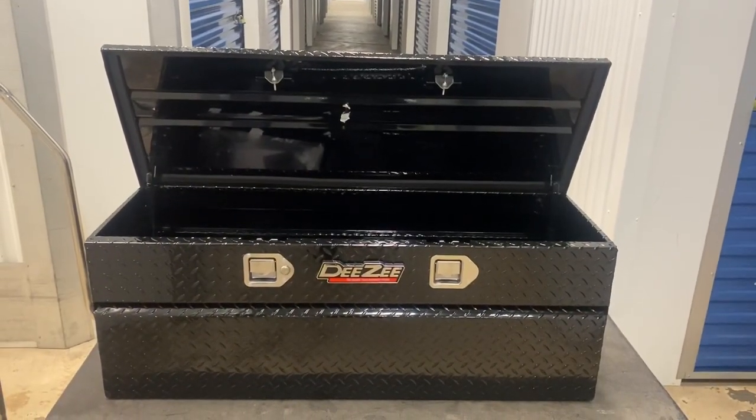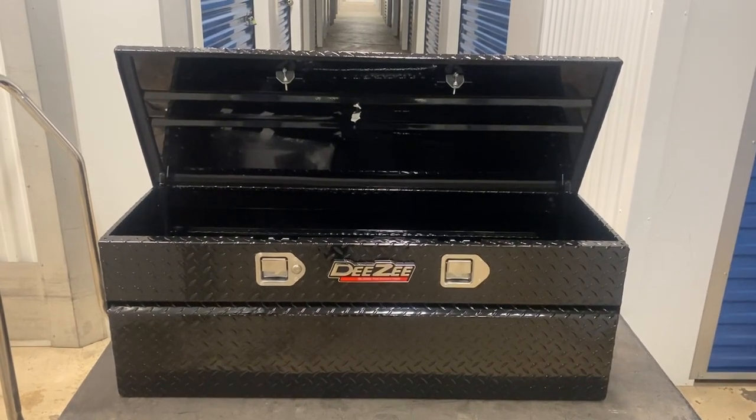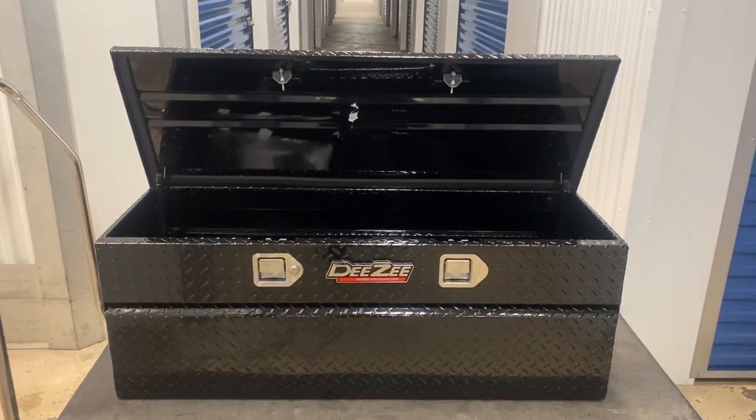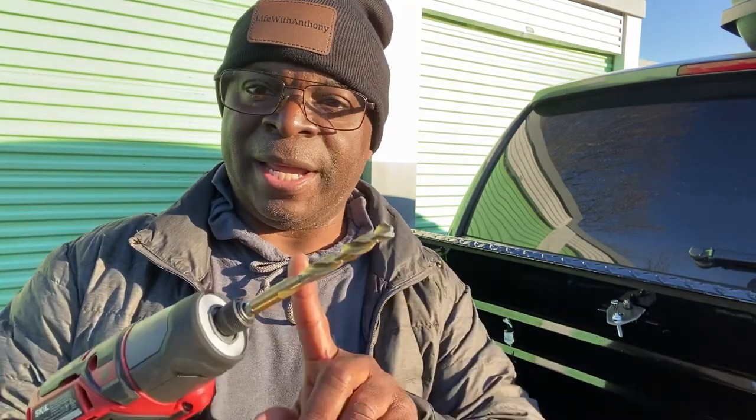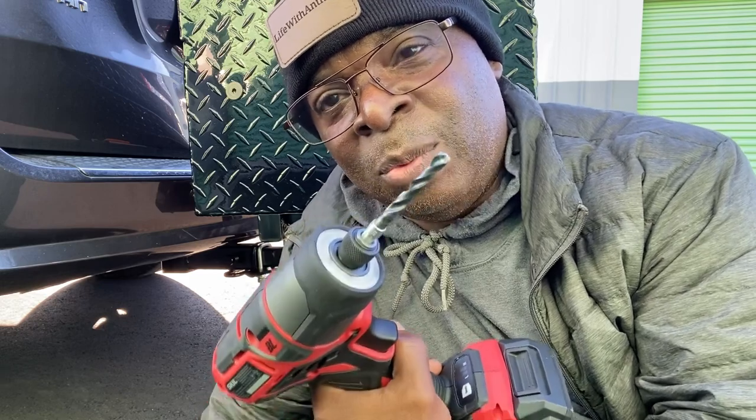Alright guys, today I am going to try and attach this humongous storage box to the back of my van. I'm a little intimidated about how big this box is — I didn't know it was going to be this huge. But anyway, let's tackle it and see how it goes. I put the front two screws in already, but before I could do that I had to go back to Home Depot and get a bigger drill bit because the biggest one I had in my kit was not big enough to drill a hole so the screws could fit through. Now I'm about to do the back two and I'll be finished. It's easier to drill from the bottom through the top because the hole is in the bottom. I also changed to a smaller drill bit first because it's easier to drill through with that and then go through a second time with the actual size bit.